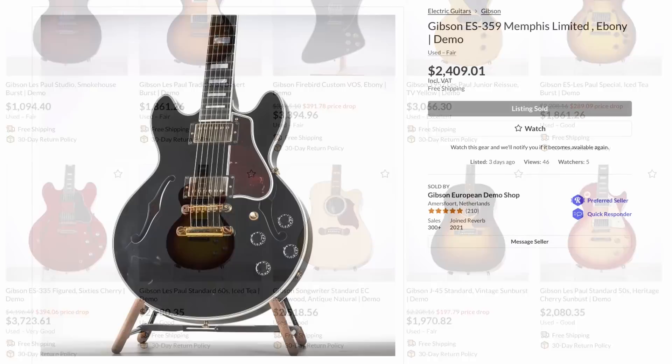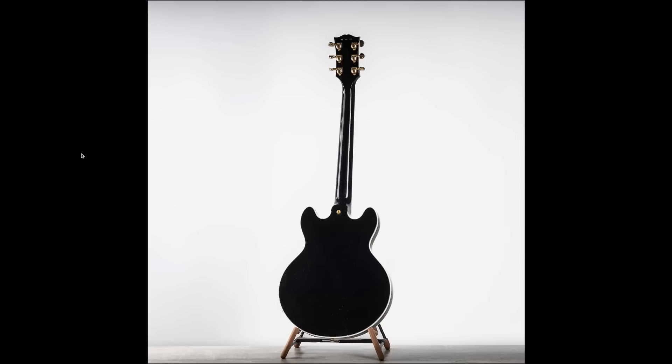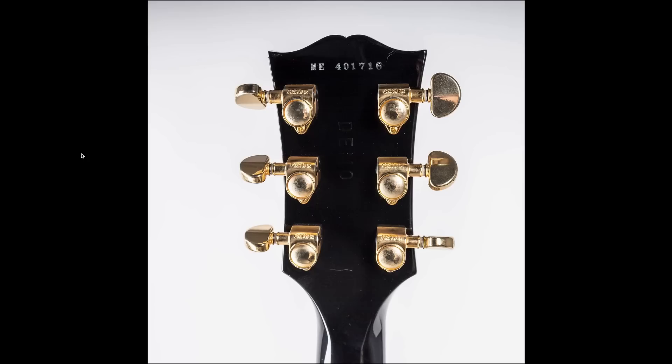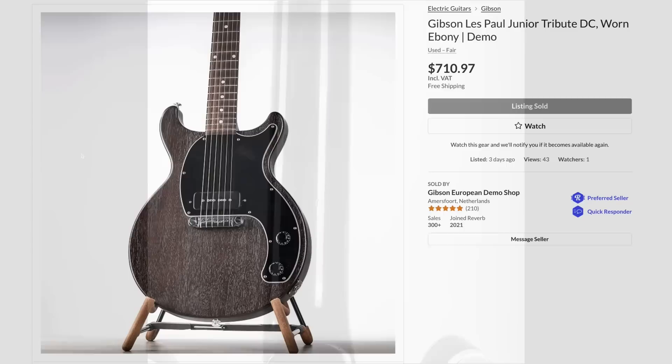Throughout these two updates they had a whole bunch of stuff, but honestly most of it wasn't that exciting — it was just player's grade stuff, so you can check them out on their website. But we can look through the ones that sold fast, which was this $359 Memphis Limited. This reminds me of like a 339 meets a 355 — it's a shrunken down 335 but with like Les Paul Custom-like attributes. It looks kind of cool. I think we've seen one of these a couple of weeks ago that ended up selling. Interesting serial number — M.E. for Memphis, 2014 model. Wow, kicking around for nearly a decade before it finds its home.